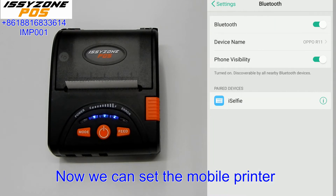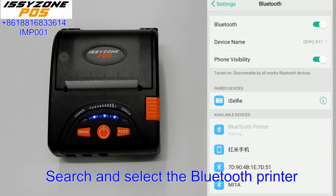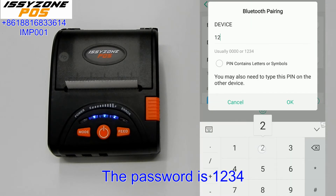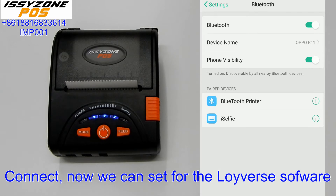Now we can set up the mobile printer via Bluetooth. First, turn on the printer and the Bluetooth, then search and find the Bluetooth printer. The password is 1234. OK, connect.